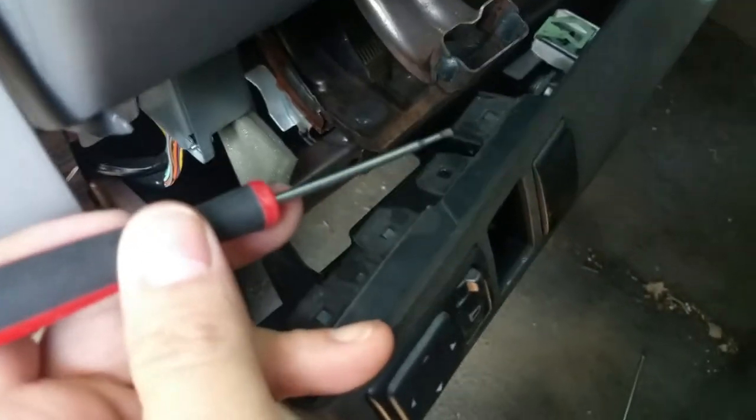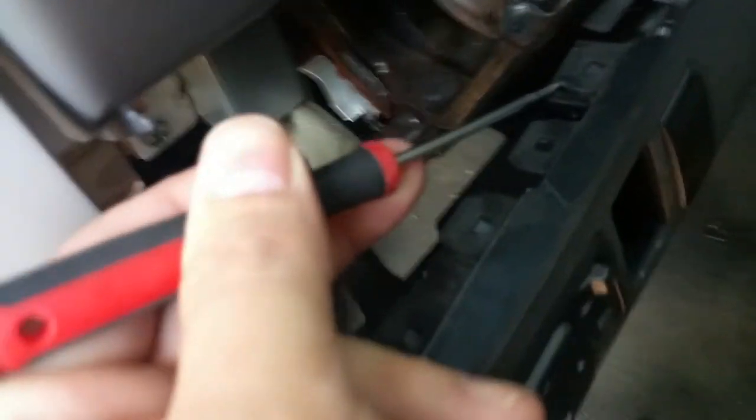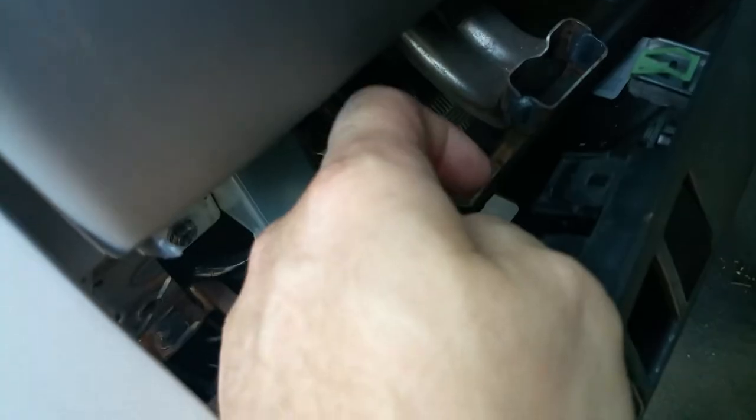Now you see this little tab right here — take a small screwdriver like this, stick it underneath. As soon as you stick it underneath and pry that up a little bit — it's hard to see — this whole thing just pops out. Done.